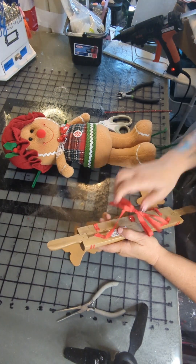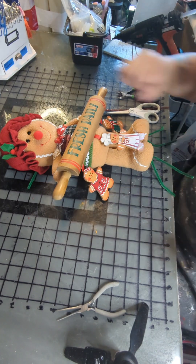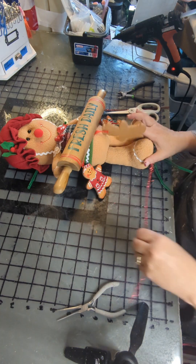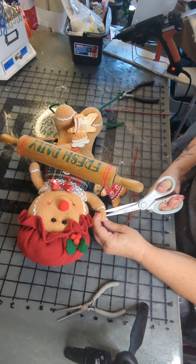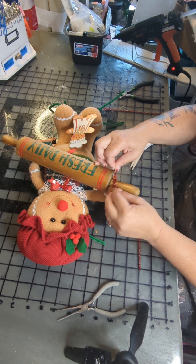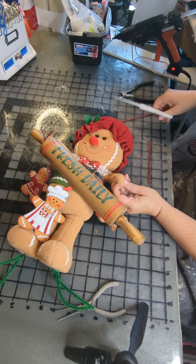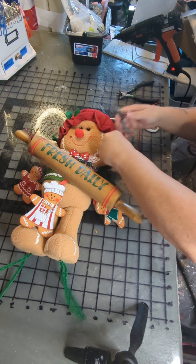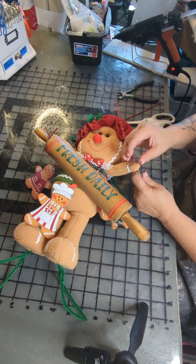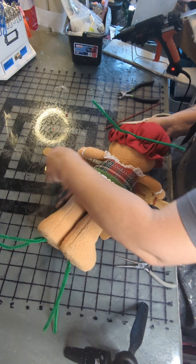We will move on to attaching the rolling pin. It's kind of a half rolling pin and I thought it looked really cute with her. Cut off the hanger. I'm going to repeat what we did with the green pipe cleaners but use red pipe cleaners this time to attach her hands to holding this rolling pin. Cut some holes, put that through, and I'm going to put a little bow on the end of the rolling pin. This hand doesn't quite reach, but I'm going to attach it to the back side of where she's going to hold it.